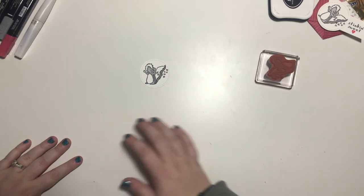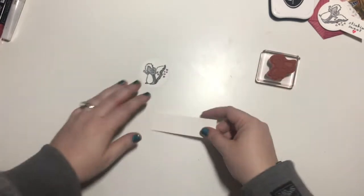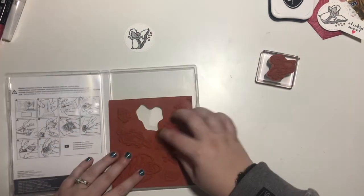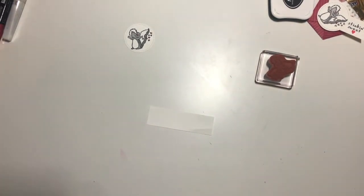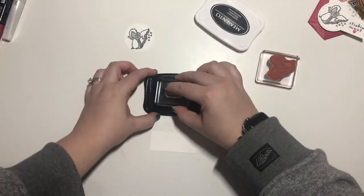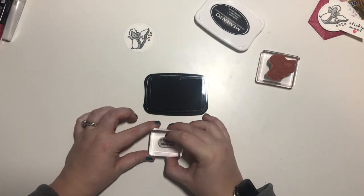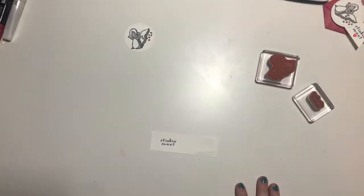That is all we have for the coloring. Then I have a strip of whisper white — it's one inch by about four inches. I'm going to take the stinking sweet sentiment and I will be using a B block and our memento again. We'll stamp it close to the edge on the left-hand side. Perfect.